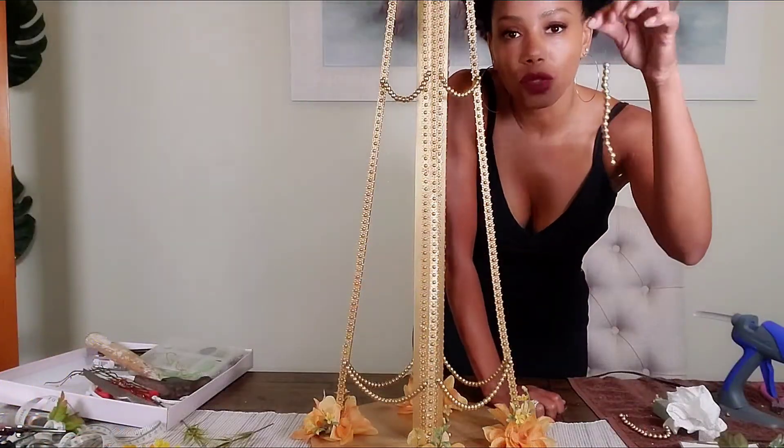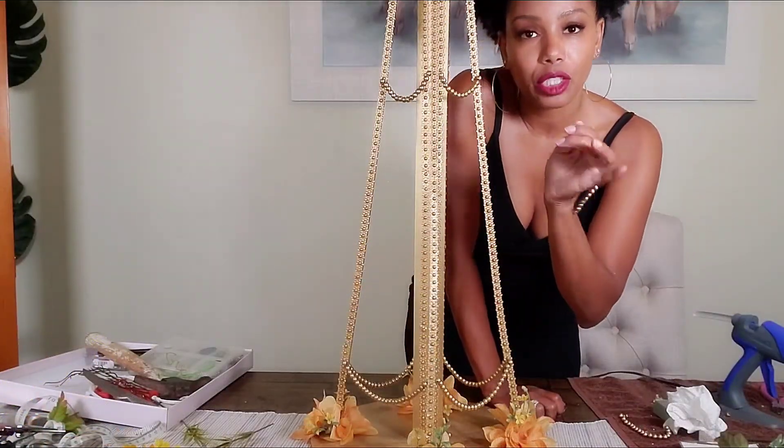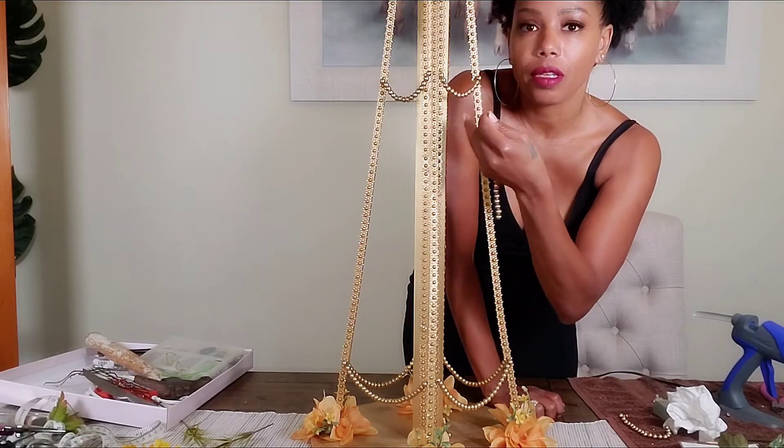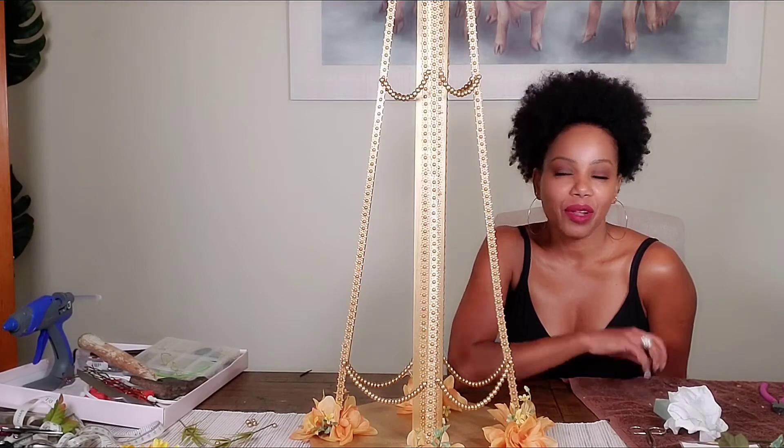I decided to string the gold beads that I spray-painted and just hang them on the stand as well. Now I'm going to show you what the finished centerpiece looks like from top to bottom.